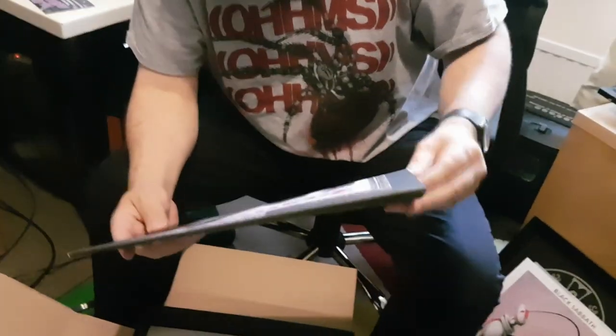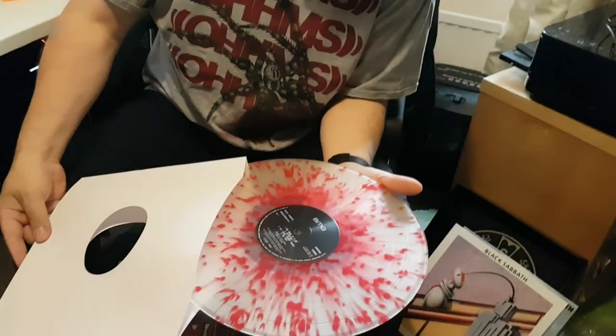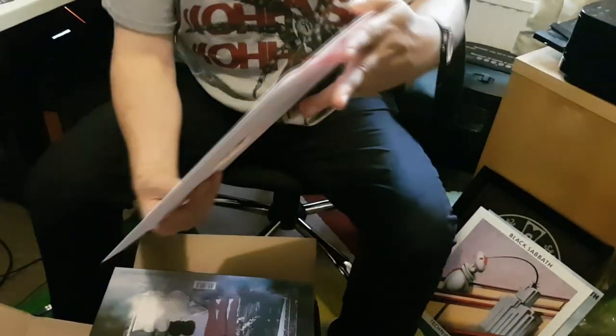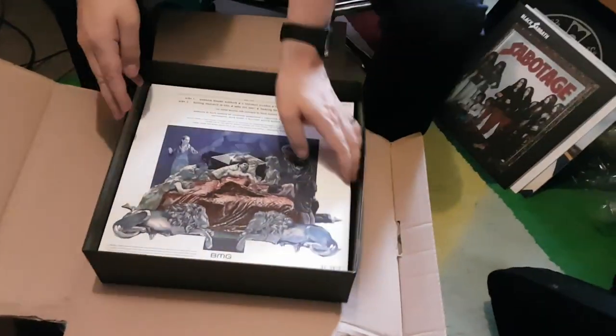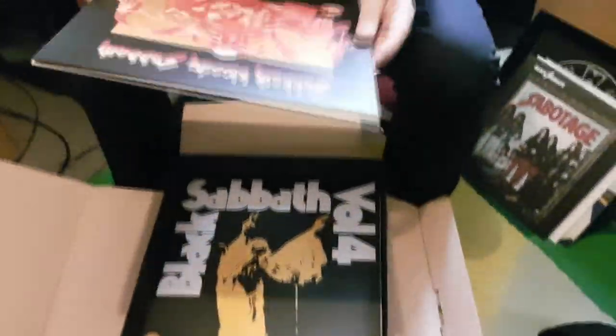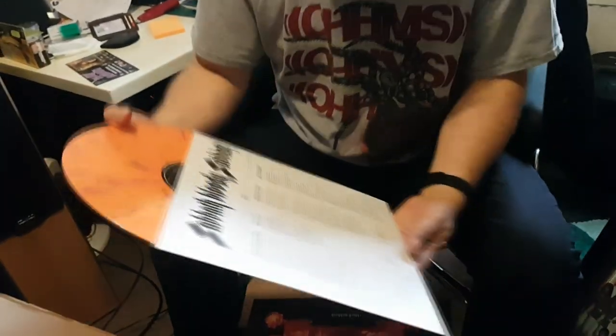Sabotage — this one comes in a textured sleeve, as did the original. Rather nice clear and crimson, I suppose. Sabbath Bloody Sabbath in the correct gatefold, with the correct printed inner, on orange and — what should I say that is? Purple with grey, I suppose.